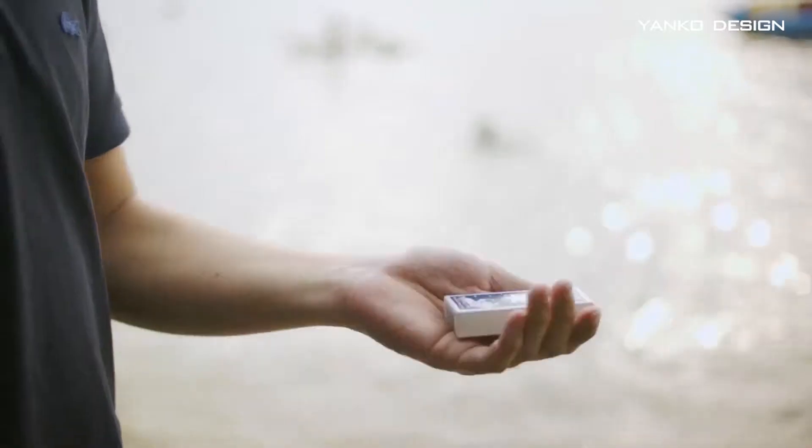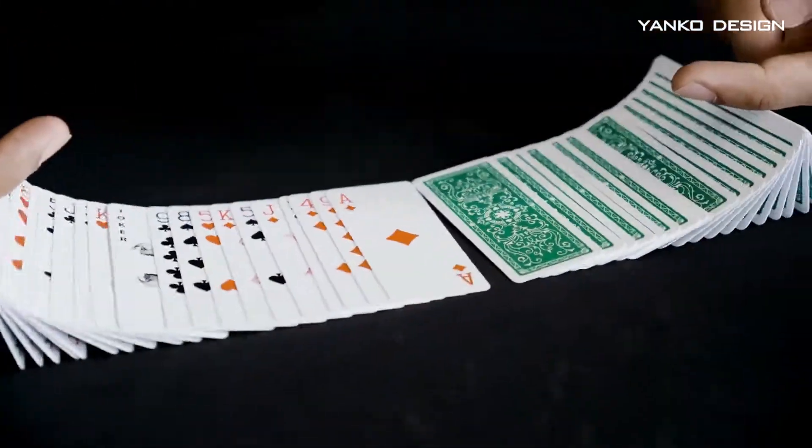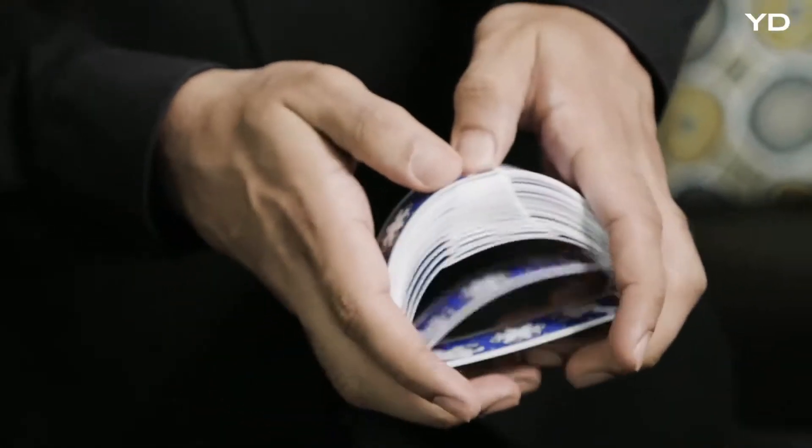Airdeck 2.0, the ultimate travel playing cards. When traveling, you want to be as light and compact as possible, and you want reliable cards that won't break and that can be used in any environment.